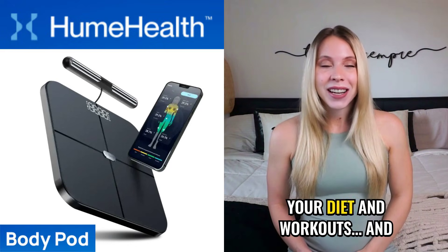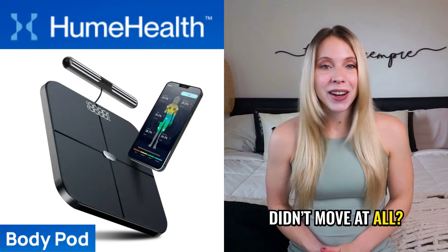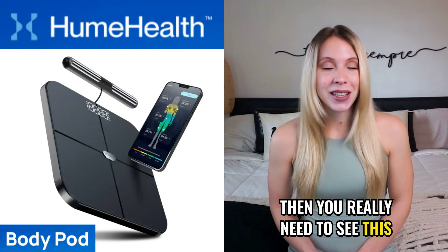Have you ever worked hard on your diet and workouts and still the number on the scale didn't move at all? Then you really need to see this.